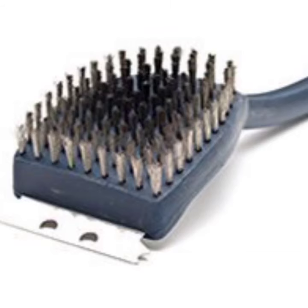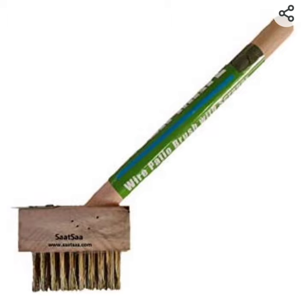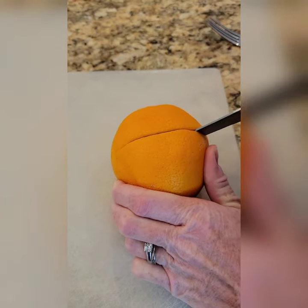It's grilling season, but your grill really needs to be cleaned. Whatever you do, don't use one of these metal brushes to clean your grill. The metal bristles can fall off and get stuck on your grill, then get transferred over to your hamburgers, chicken, hot dogs, steak, or whatever else you're eating — and those bristles can get stuck in your throat.